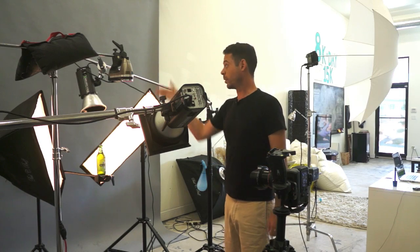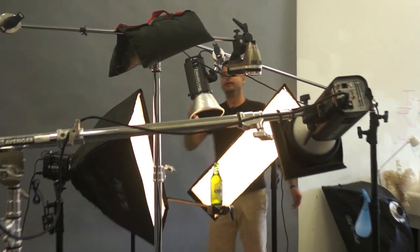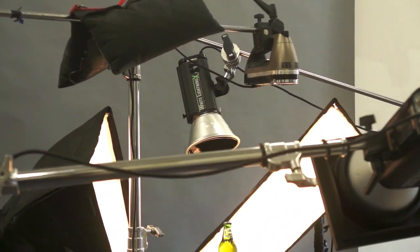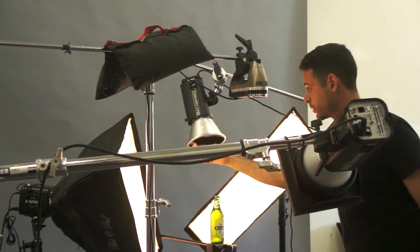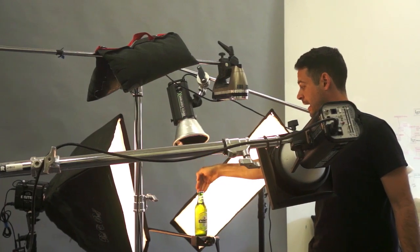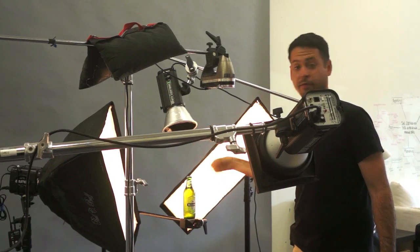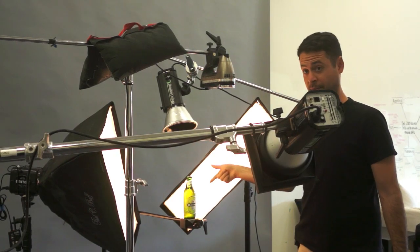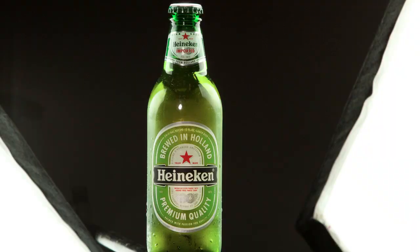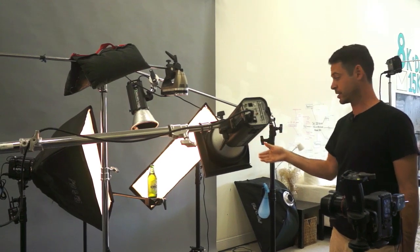So to bring the green out, we're going to turn on another light back here. This light has got a seven-inch reflector on it and a 20-degree spot grid. Basically the light is only hitting directly at our bottle so it's not shining anywhere else — it's going to reflect light around in there, which should light up the bottle quite a bit better. You can see the inside of the bottle gets quite a bit brighter, the green is kind of bouncing around in there, and that looks better.